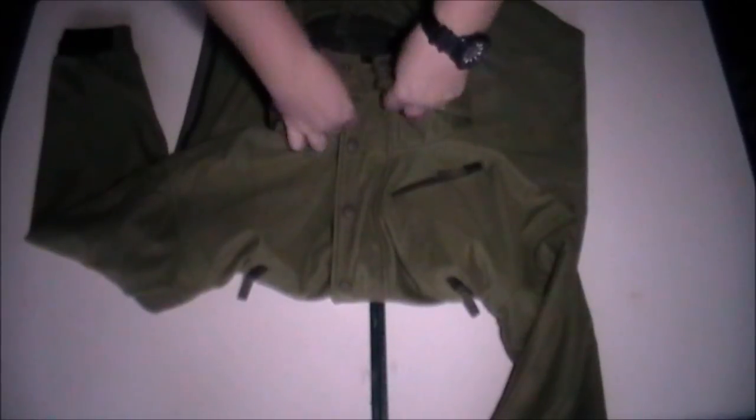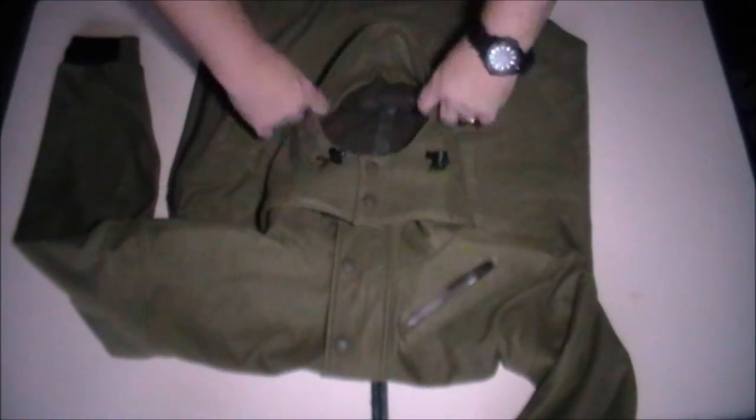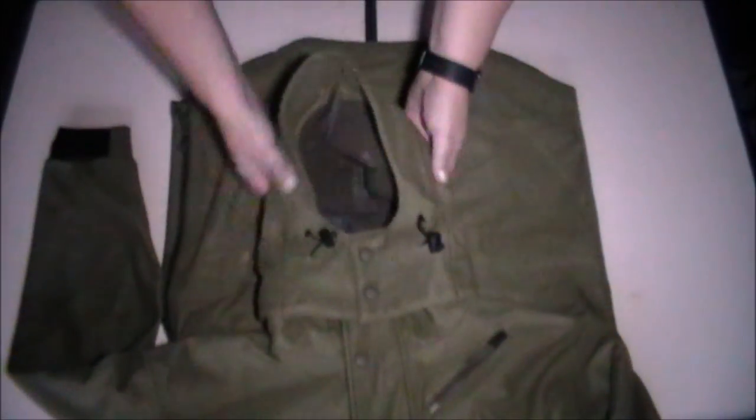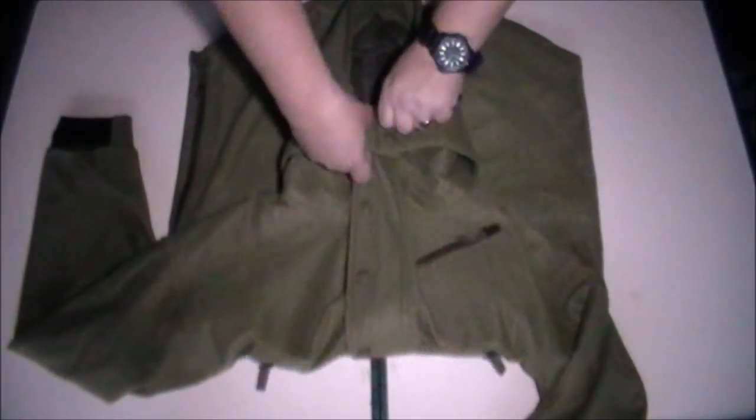Once you've got all of this done up and the hood's cinched down to exactly where you want it — you've got your volume adjuster on the back and also the ability to cinch down the opening — you're as snug as a bug in a rug, it works really well. If you don't want the hood, you can simply unzip it and leave it in your bag or your car — it's entirely up to you.